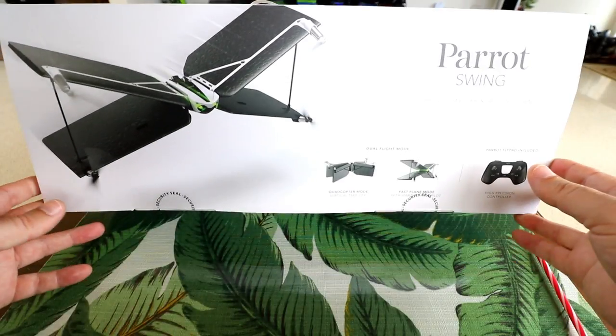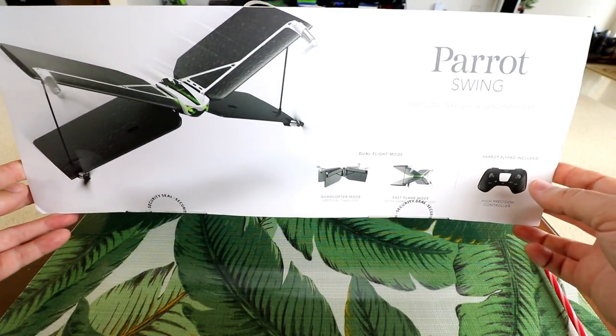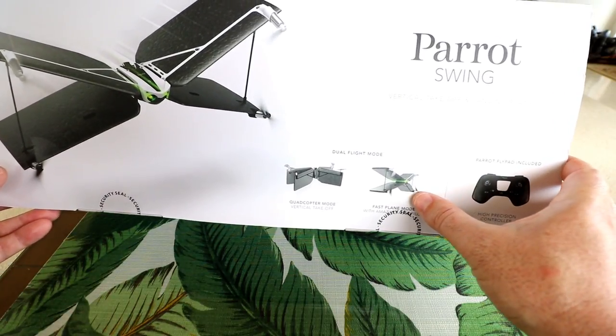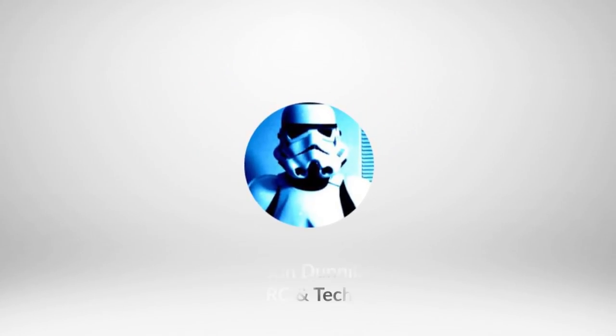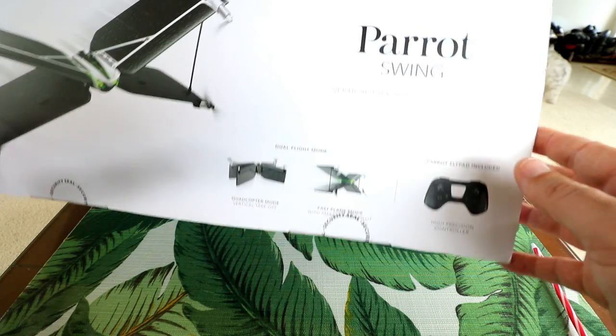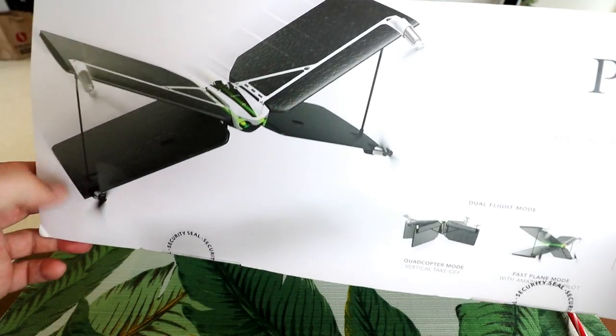Hey guys, thanks for tuning in. So I finally got a hold of a Parrot Swing. I've been wanting to review one of these for a while because it just looks so cool. It's a vertical takeoff quadcopter and while you're flying, press a button and you can get it into different pitches of airplane horizontal flight mode. So you kind of get both worlds — a quadcopter style flyer and also a plane style flyer all in one.